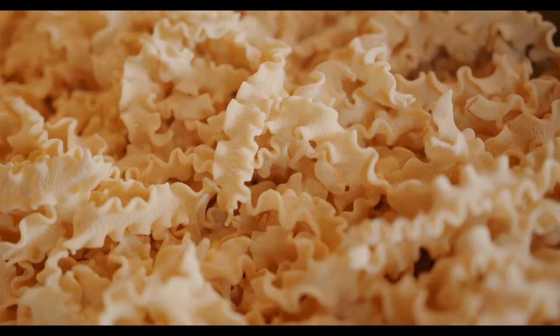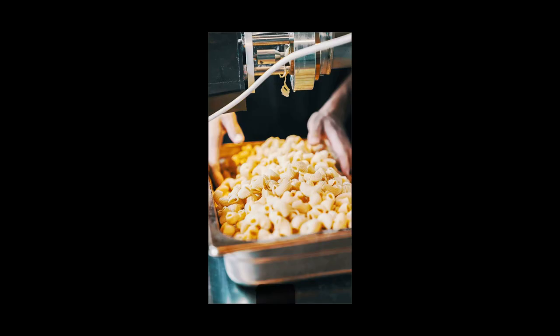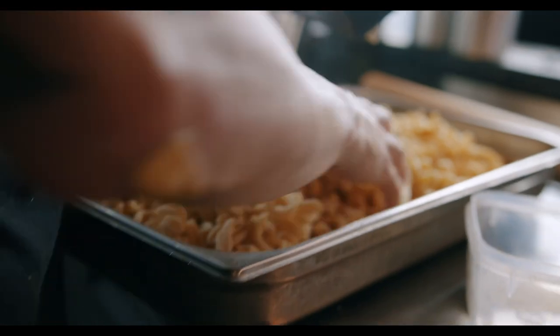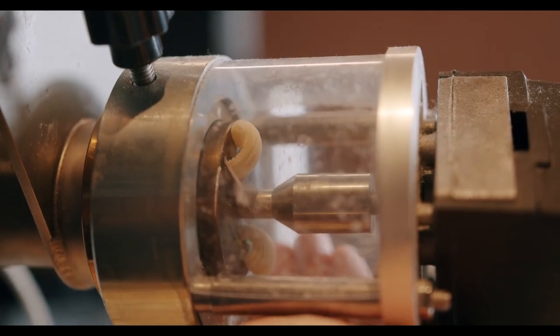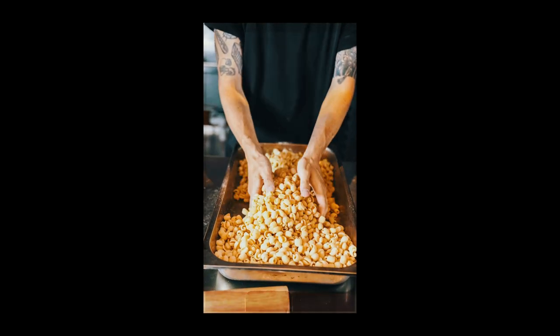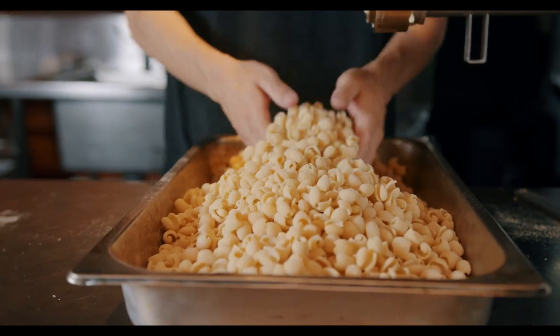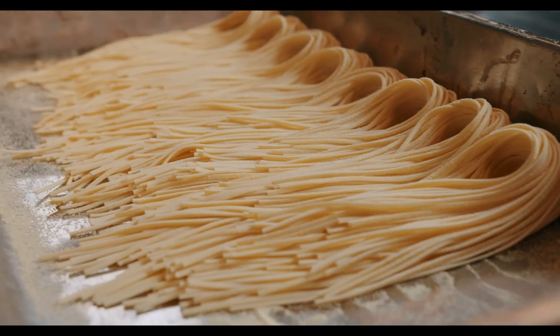We have seven pastas on the menu, so I like to use a different shape for every dish. Everything's designed to pick up sauce and hold sauce. Choosing the right pasta for the dish you're doing is that it matches the sauce — the pasta and the sauce can all be eaten together.